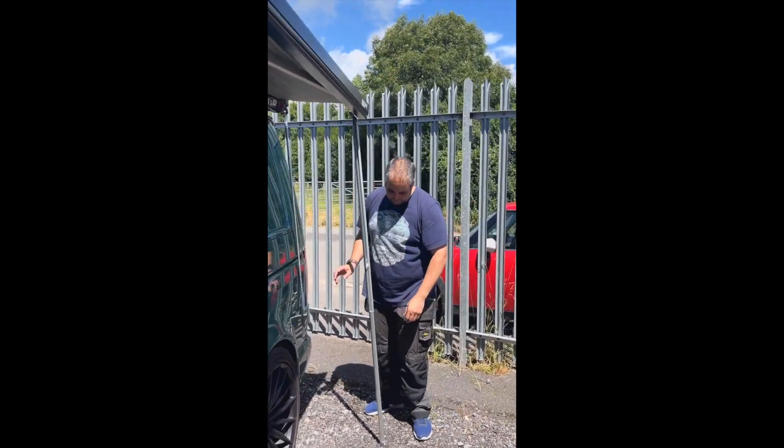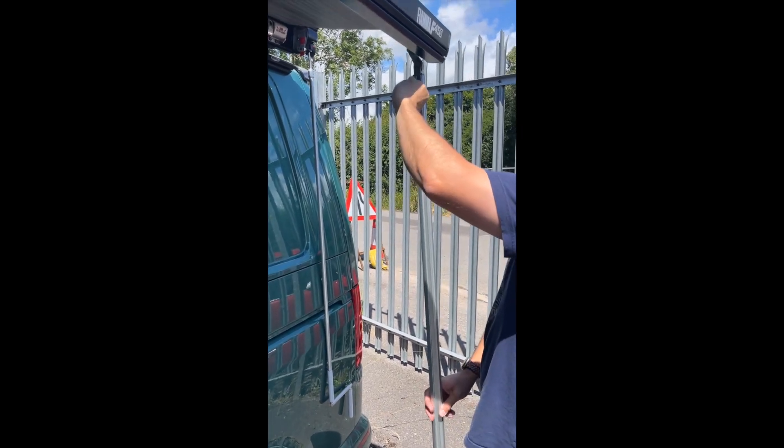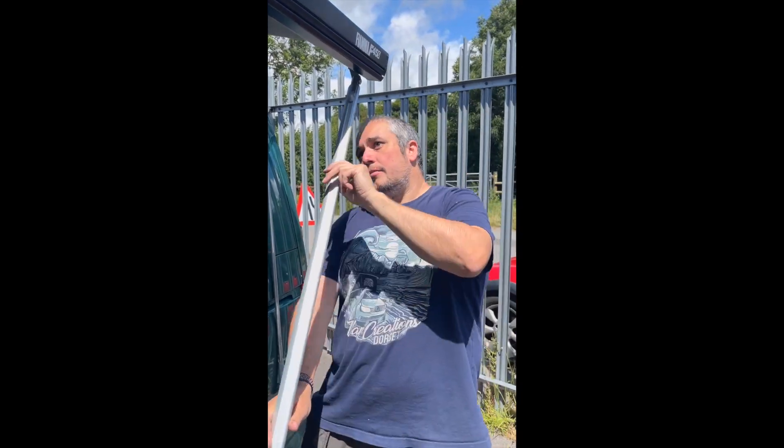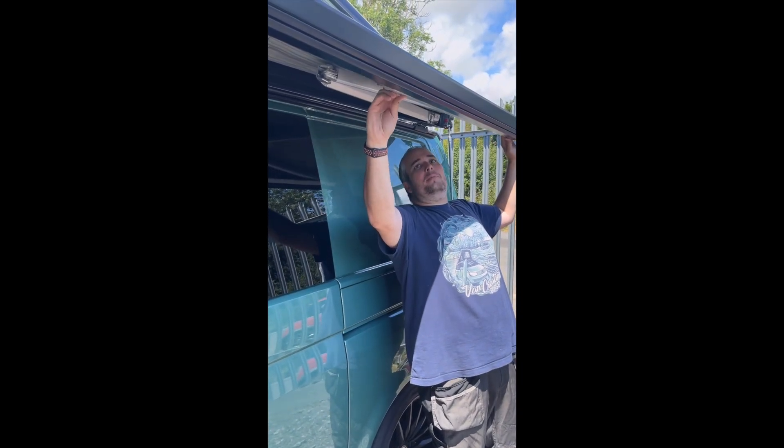Once you're a couple of feet from the van, we're going to do our legs up to the top. Lock them off, bring that round, put our foot flat, and then push it in square.